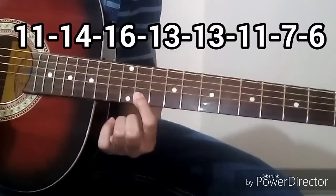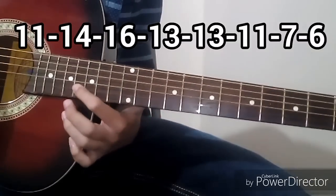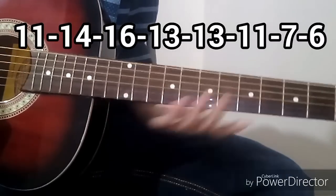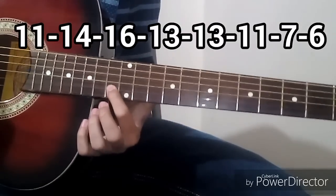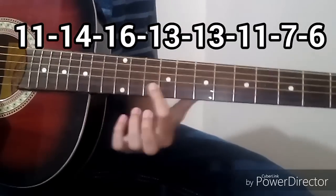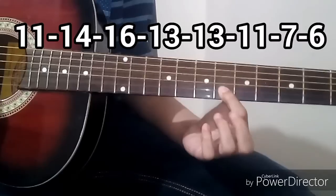The tabs for this section are: 11, 14, 14 — you will have to do this twice — then 16, 13, 13, 11, 7, 6.